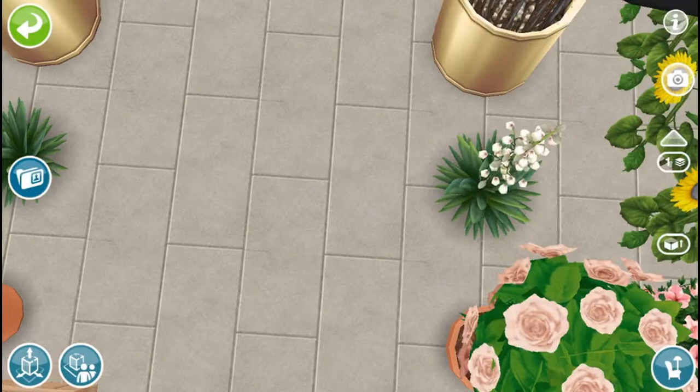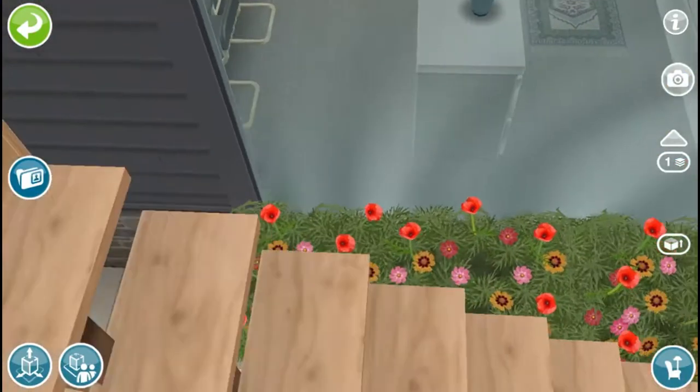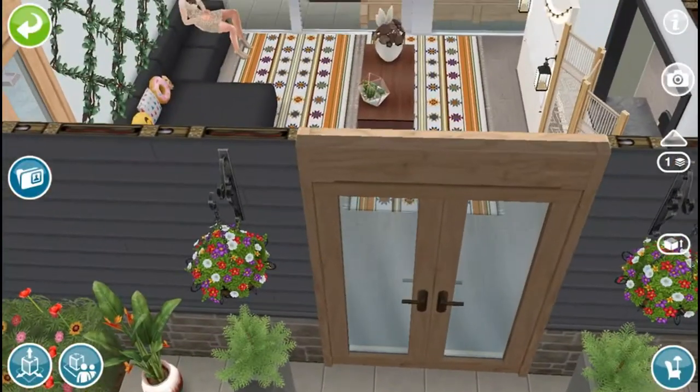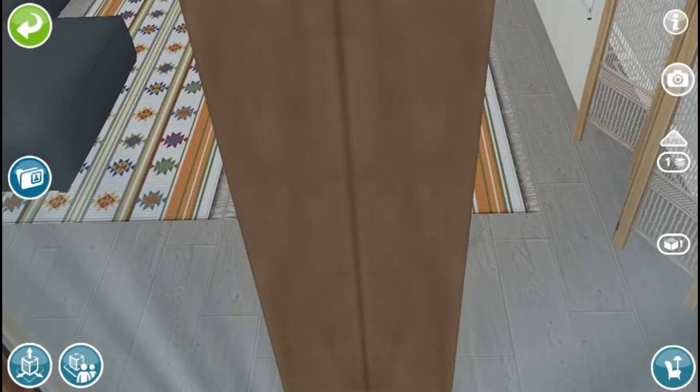So we have some succulents, some cactuses, sunflowers, some other flowers, some trellises, planters, and then also some vineyard hedges. We also have some wildflower beds over here, a plant vase, hanging plants, and then yeah, that's it.